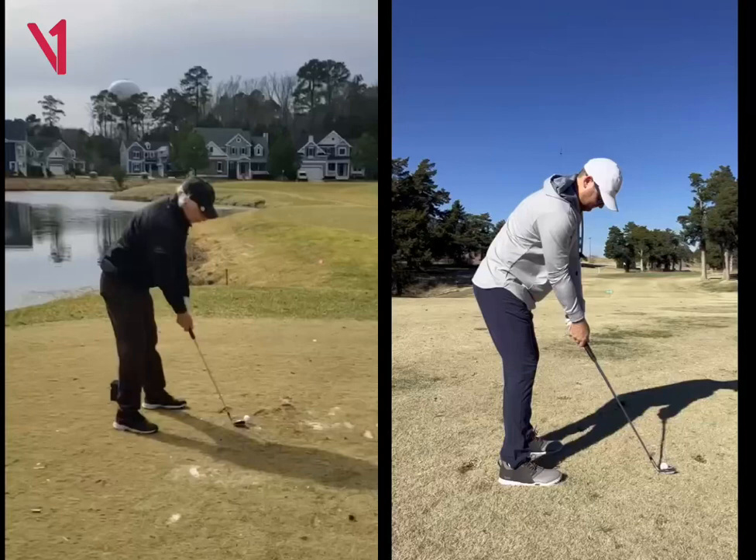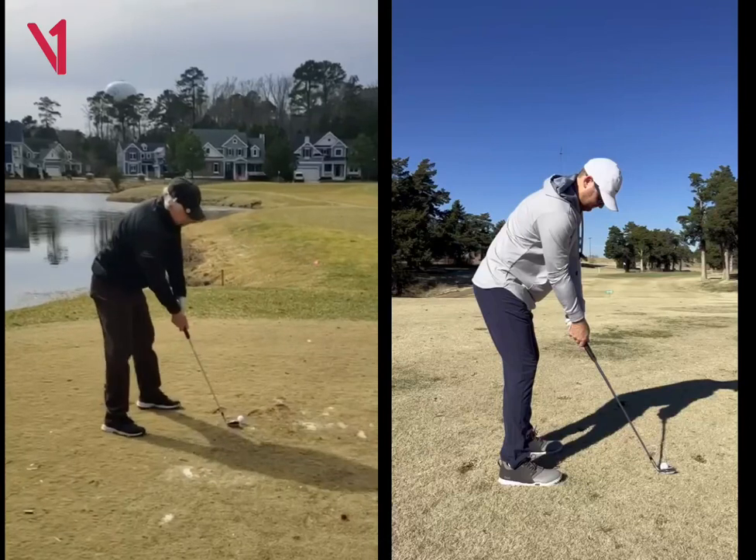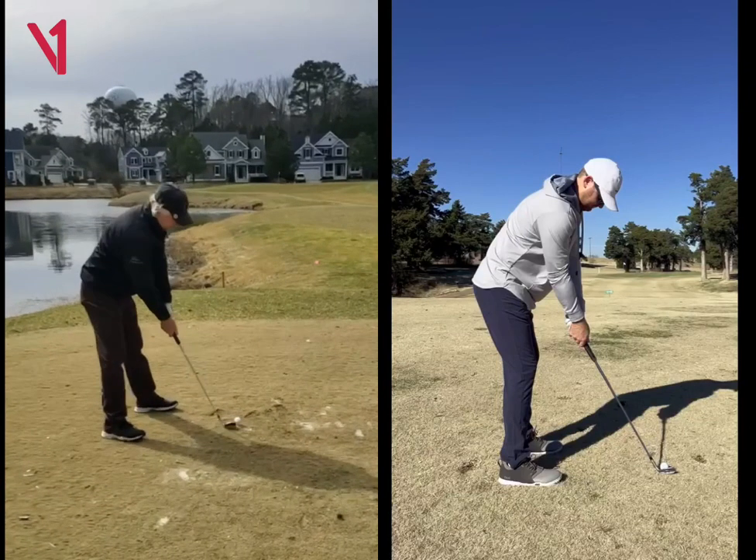Hey, Duke Chandler here. Thanks for sending over these videos, man. These videos of the wedges on the course are perfect to look at.